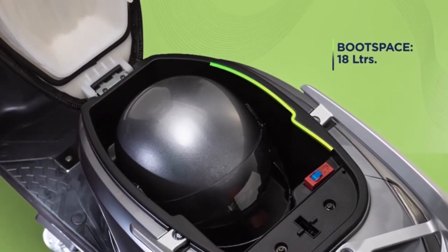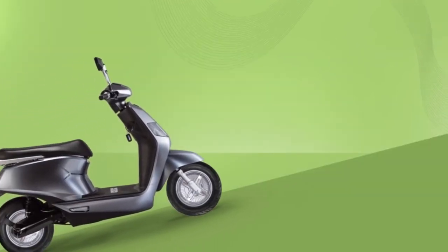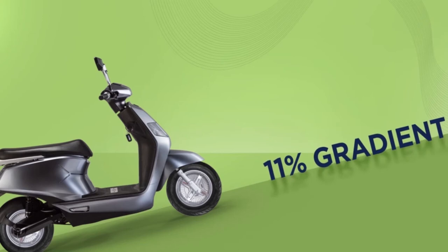The 18 litre boot space under your seat conveniently accommodates all essentials. You would think this might affect the B8's ability to climb gradients? It doesn't. The B8 can easily climb up to an 11% gradient.